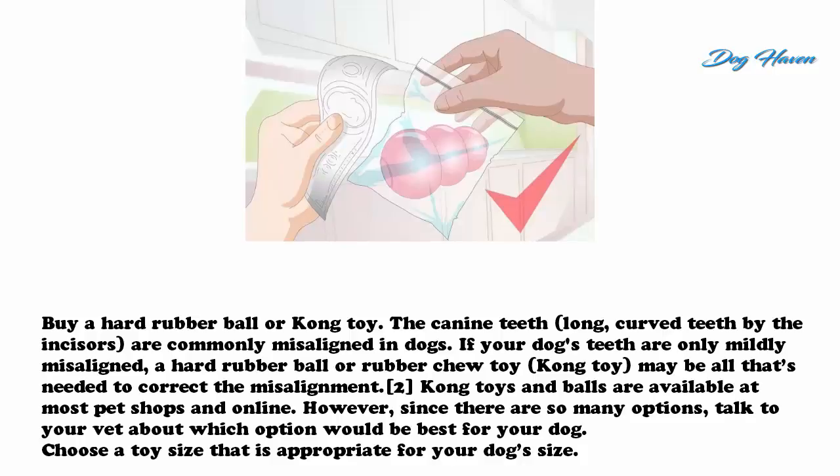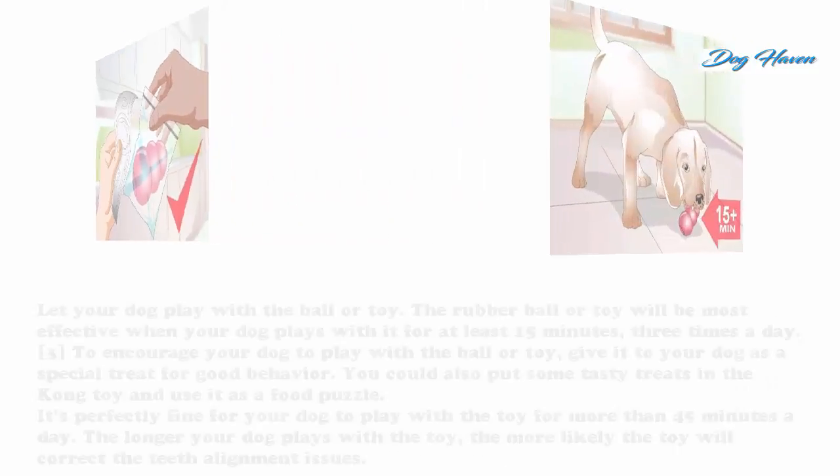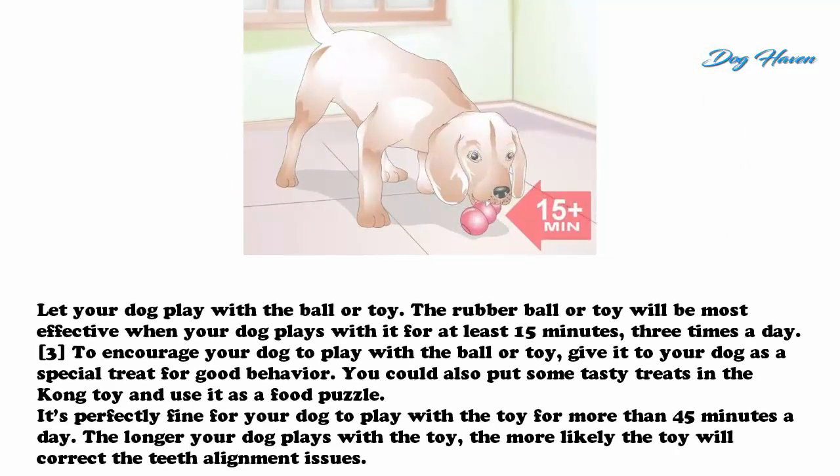Since there are so many options, talk to your vet about which option would be best for your dog. Choose a toy size that is appropriate for your dog's size. Let your dog play with the ball or toy. The rubber ball or toy will be most effective when your dog plays with it for at least 15 minutes three times a day.